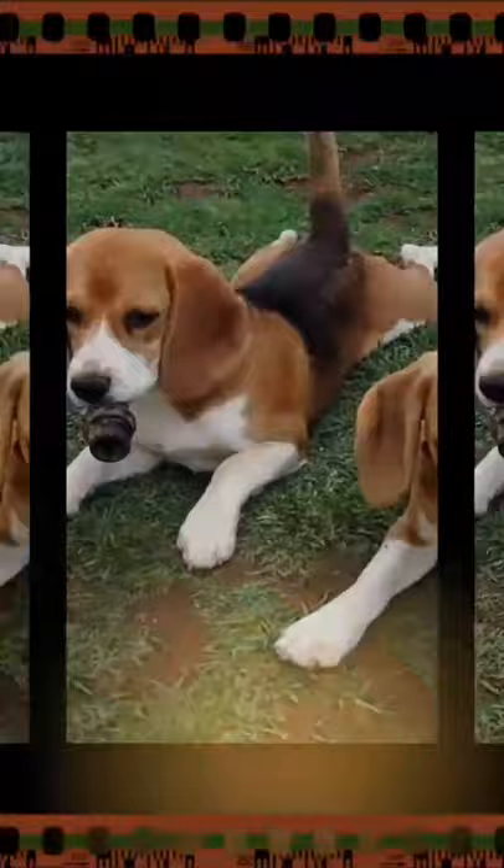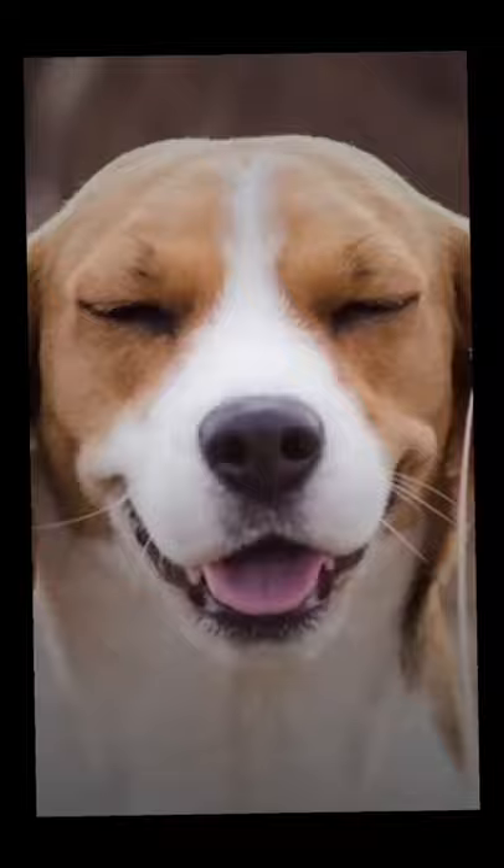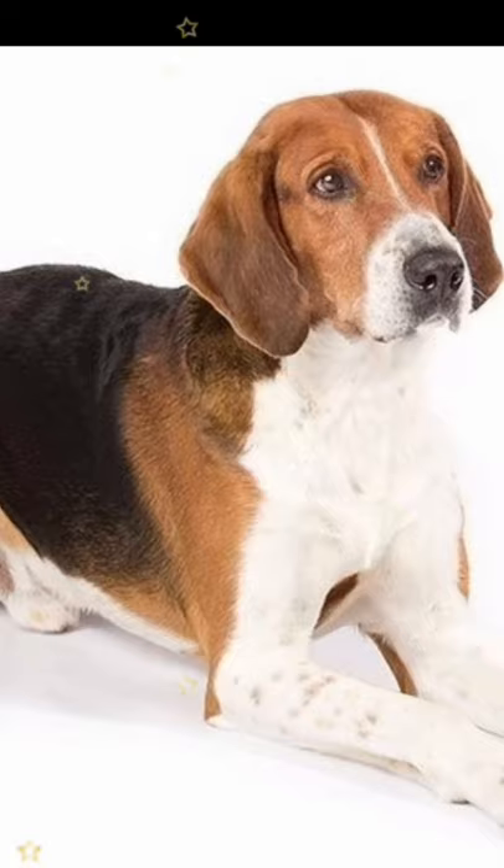They are scent hounds bred to hunt fox by scent. Temperament: intelligent, sweet-tempered, loyal, tender, independent, and loving. Height: male 56 to 64 centimeters, and female 53 to 61 centimeters.